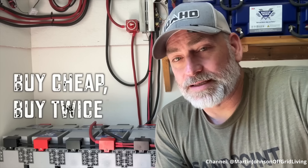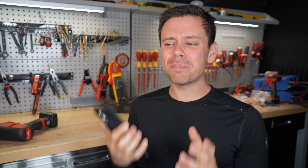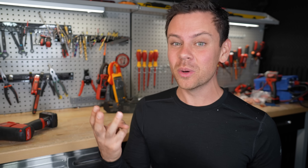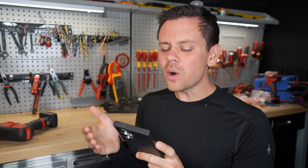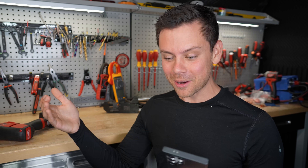'Buy cheap, buy twice' applies to tools and solar equipment. There is better stuff for cheaper — with T-class fuses, multiple temperature sensors, UL listings at the pack level so you can install it with the grid using a hybrid inverter. This is not the gold standard. This is $20,000 worth of batteries that you can get for five grand with better build quality. Look at the new EcoWorthy server rack batteries — those are almost UL listed at the pack level.